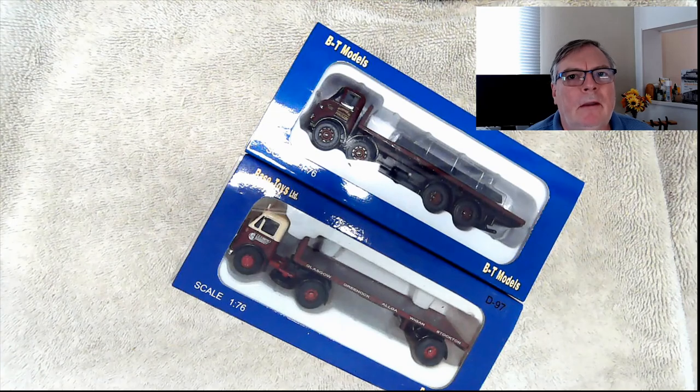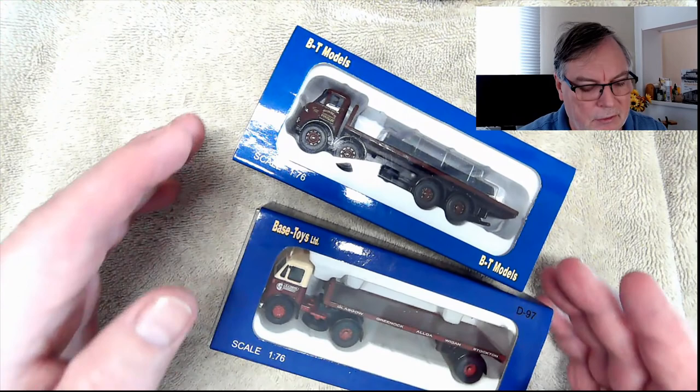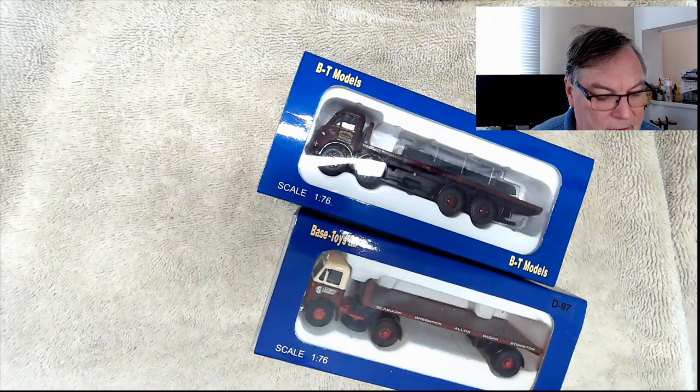Welcome back to Worthington Model Railway. Today I'm going to attack something slightly different in terms of my review. If you remember, recently I built that industrial area and one of the things I wanted to do is put a couple of lorries into that. So I was trying to find some lorries that fall into that area, and I found these ones from Bass Toys. So let's take a look.